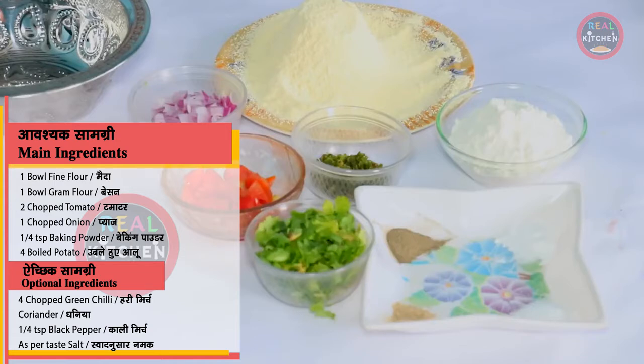On the other side, you need 1/4 spoon black pepper, 1/4 spoon baking powder, namak according to taste, and we need 4 boiled potatoes.